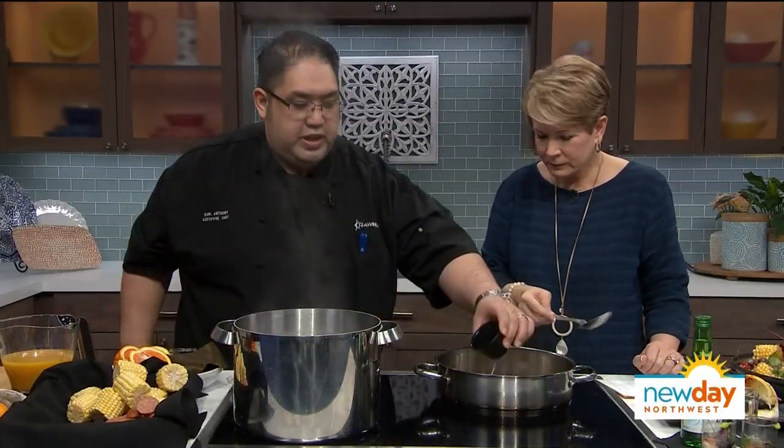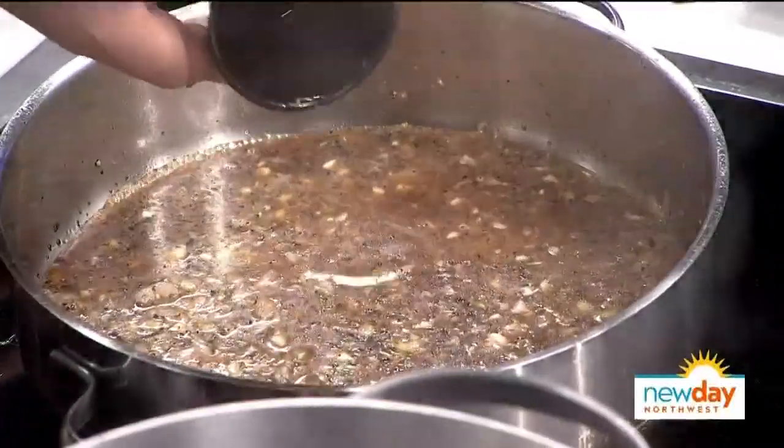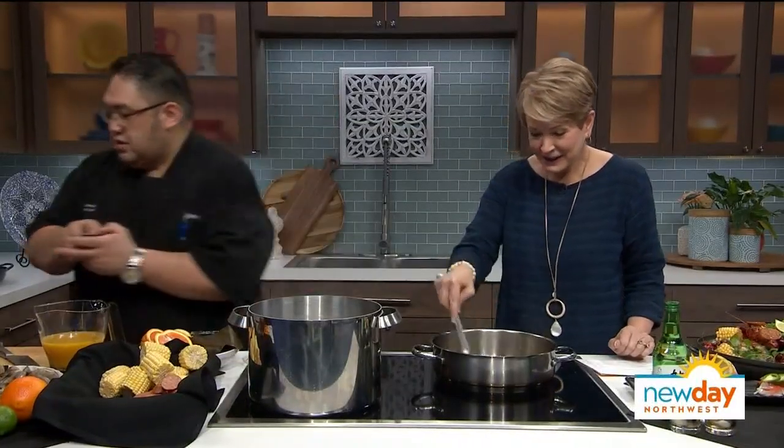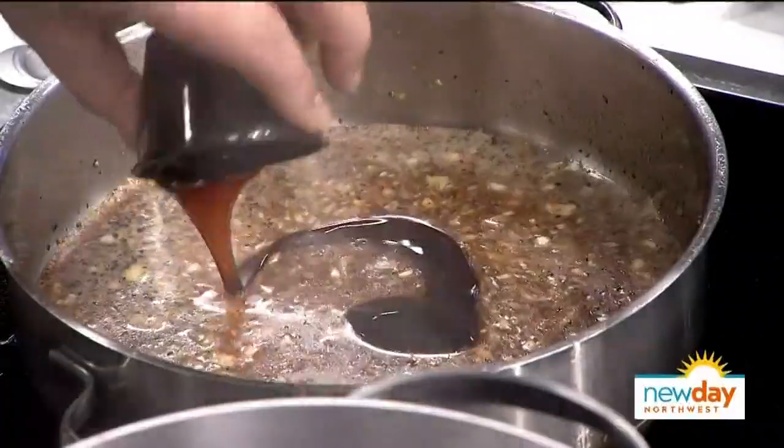Smells delish. Once you put that down and reduce it, we add some fish sauce. In Asian cooking we don't use regular or kosher salt — we use fish sauce, which is more savory and salty. That's our salt ingredient. Then you add oyster sauce, which is also another savory flavor.